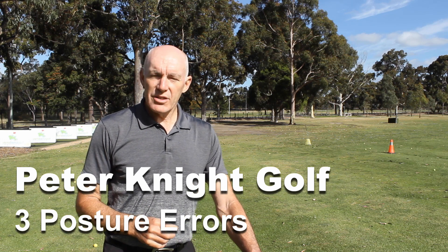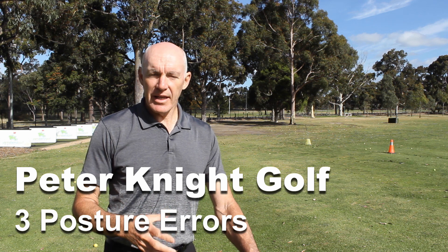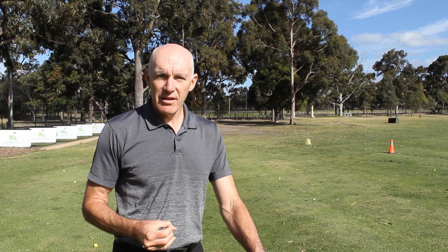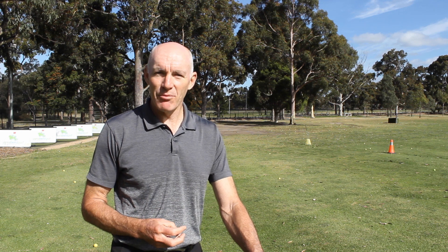If you struggle to get a good quality turn in your golf swing, or to have your body move freely, it could be related to posture. Today I want to talk about three things that are going to really mess up your posture if you don't get them right, and mess up your ability to swing the club well.